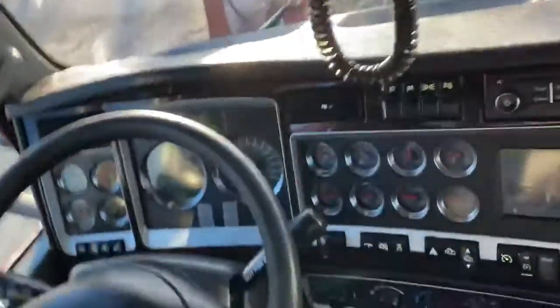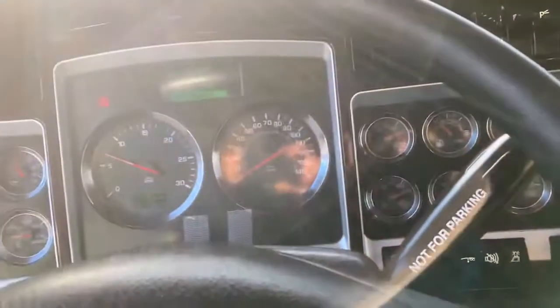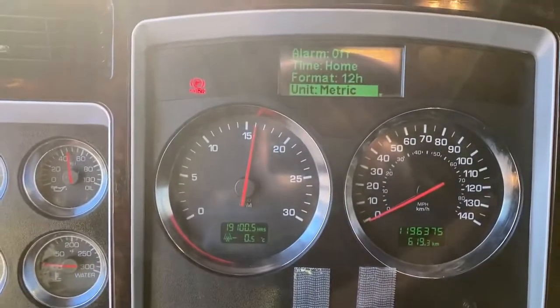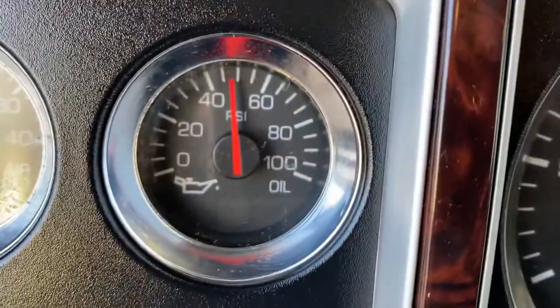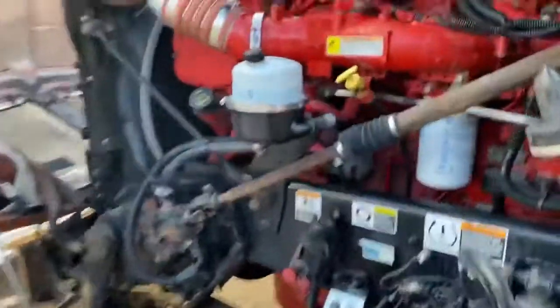Let's go have a look at the engine running. This thing really snaps — I had a hard time driving it in the parking lot. It's so sensitive on the pedal because it's got so much power. I'm going to put it on fast idle here. I'll let you have a listen.